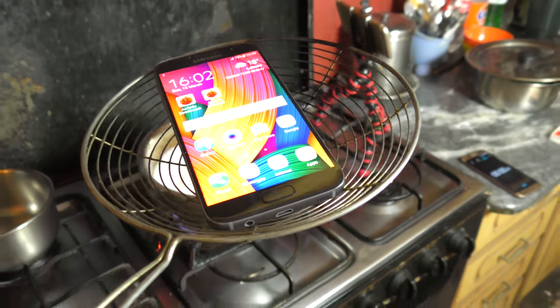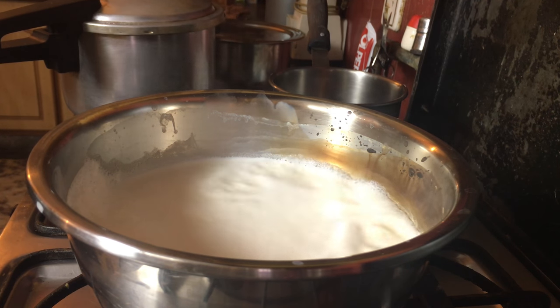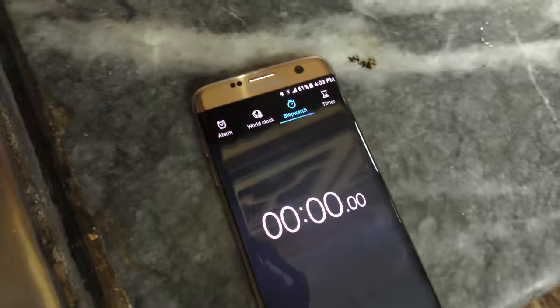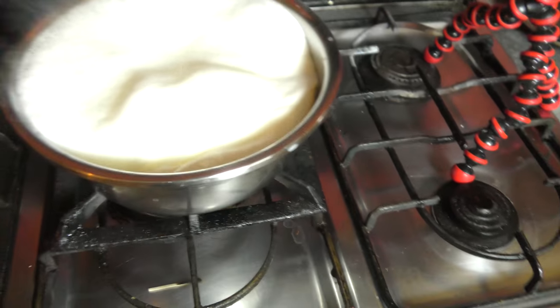Hey guys, in this video I want to do a quick milk test — a boiling milk test — of the Galaxy S7. As you can see, the milk is boiling. It's about to boil. Before I put it inside, I just want to start the timer so you can see — timer is started.